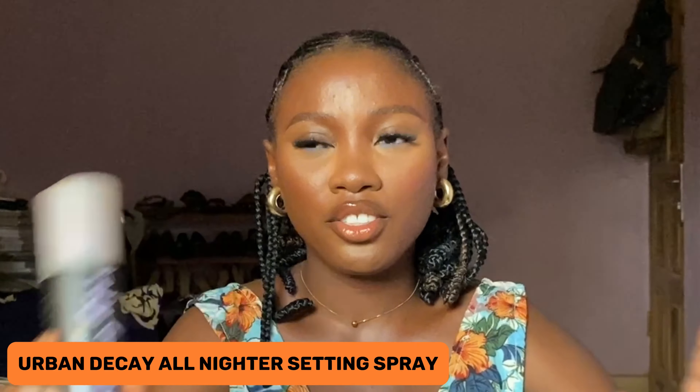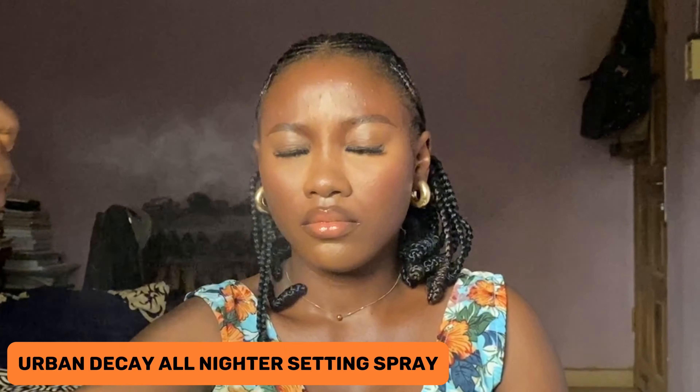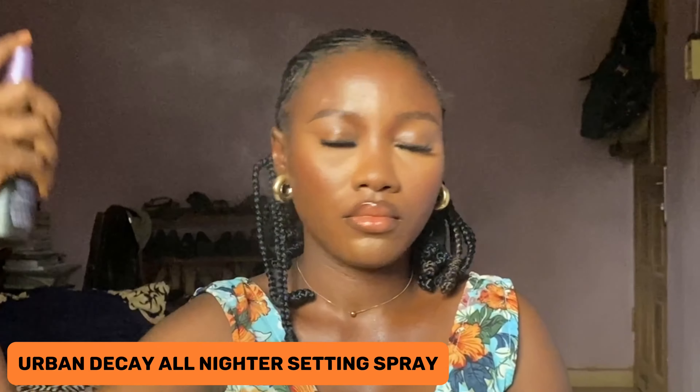I'll be finishing up this look with my Urban Decay All Nighter Finishing Spray. And guys, we have come to the end of this look — I hope you love it and found the techniques easy to follow. If you want to see me do a particular look on this channel, kindly drop your comments. If you liked this video, don't forget to give me a thumbs up, share, and subscribe. Thank you for watching and I'll see you in my next video. Bye!